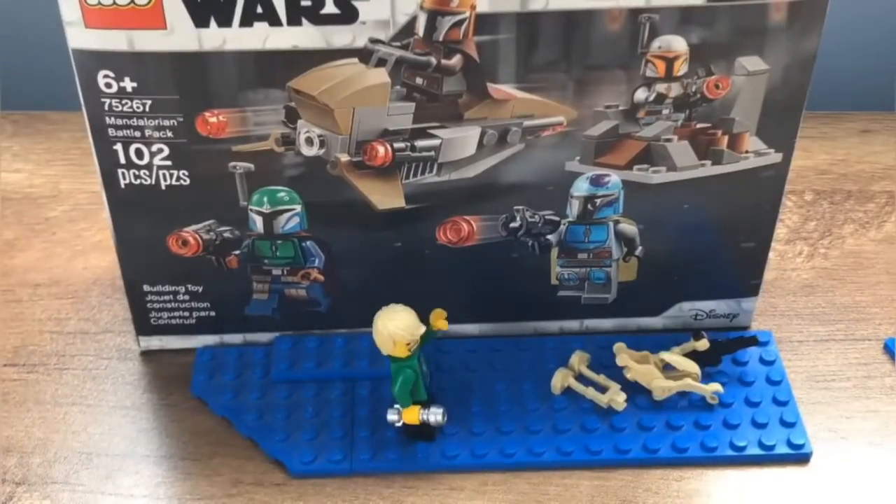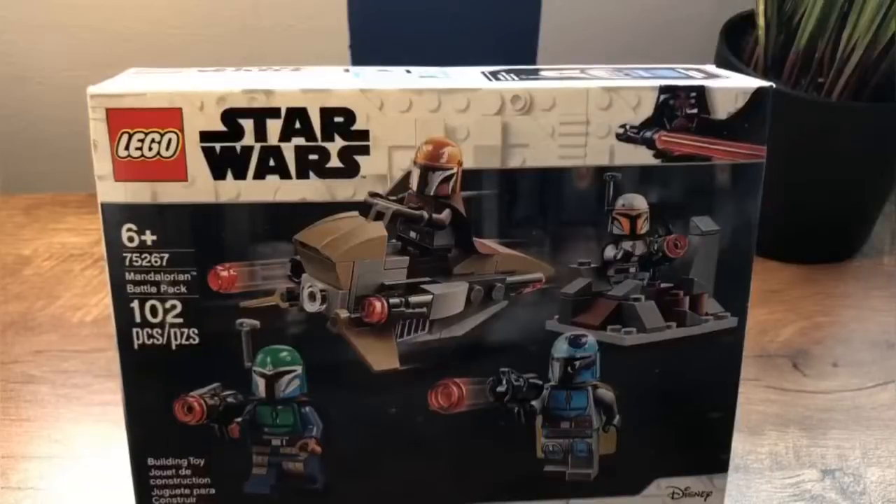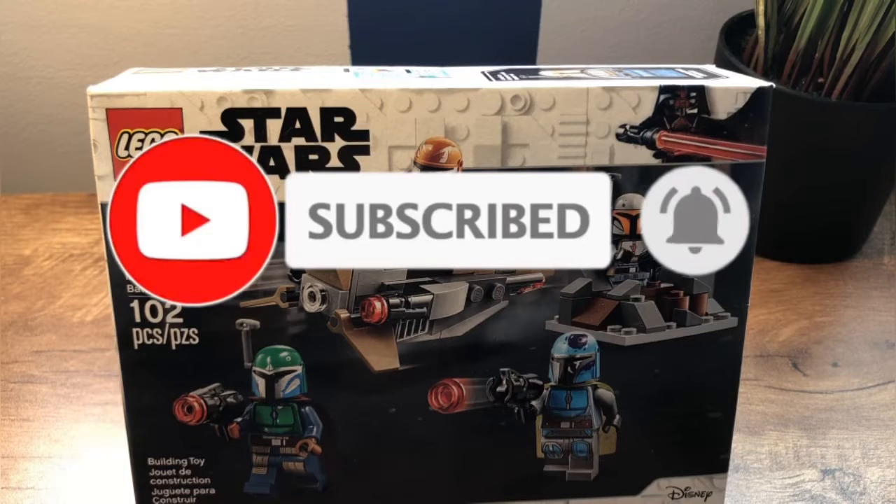Hey guys, this is Panda Brick Productions, and today we are reviewing the Mandalorian Battle Pack. It is set 75267, and it has 102 pieces for ages 6 and up.